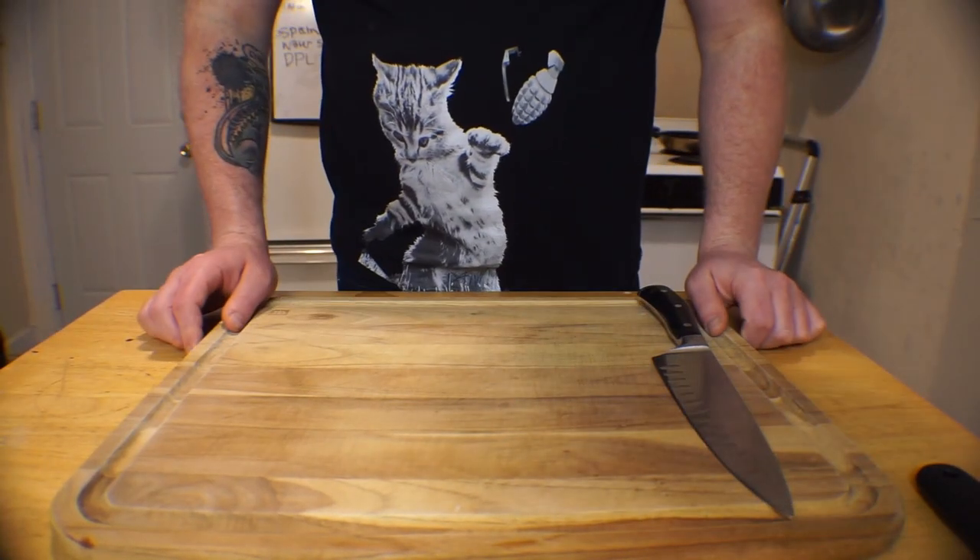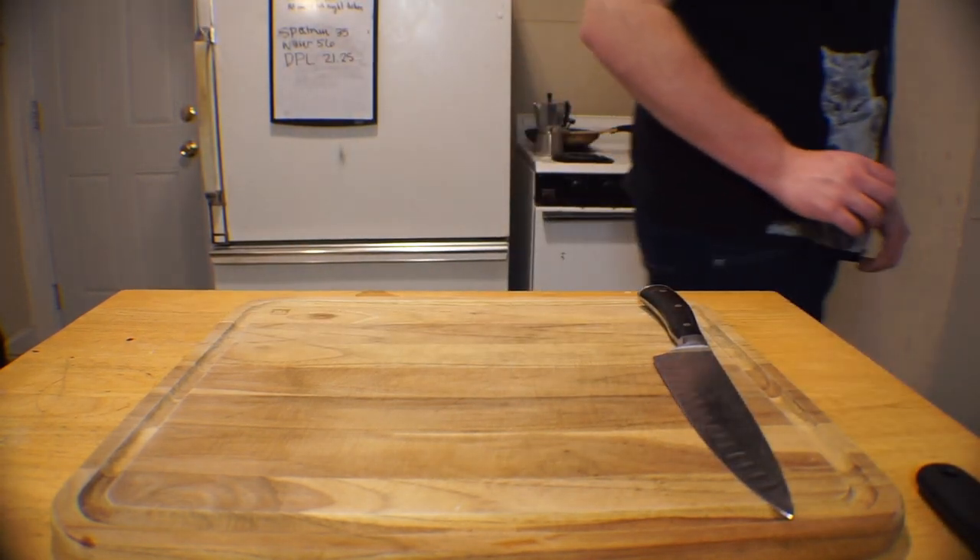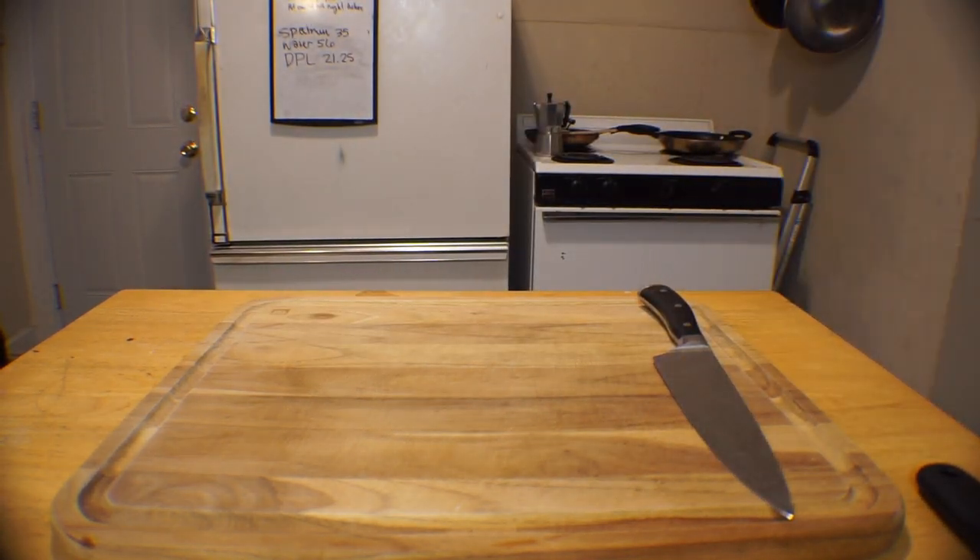What do you do when one of your loved ones gets the rona? You make a giant batch of soup for them, that's what. Seriously, this is roughly a triple batch, so if you want to go smaller with yours, just divide everything here by three.